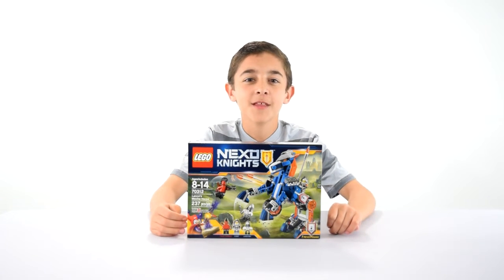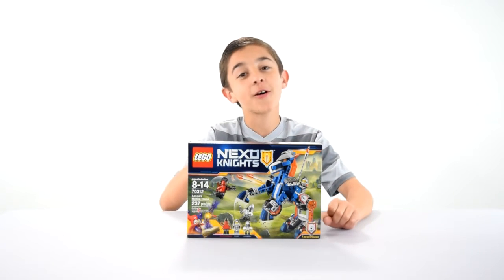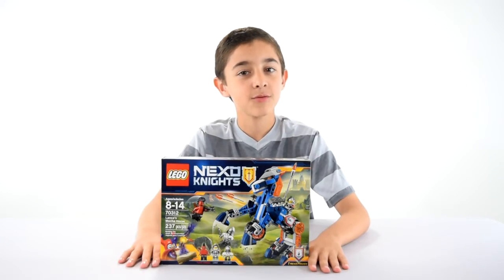Hi, this is Owen from Ziggalad and today I've got Lance's Mecha Horse. It turns into a motorcycle, so I'll be showing that to you next.